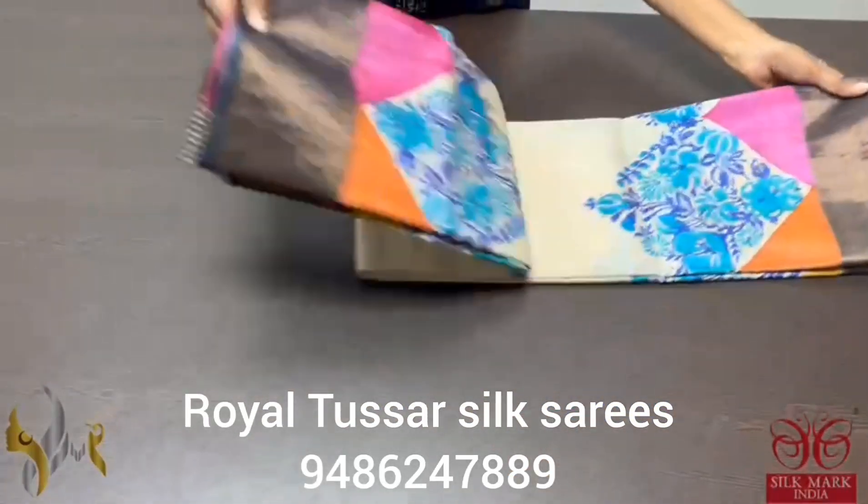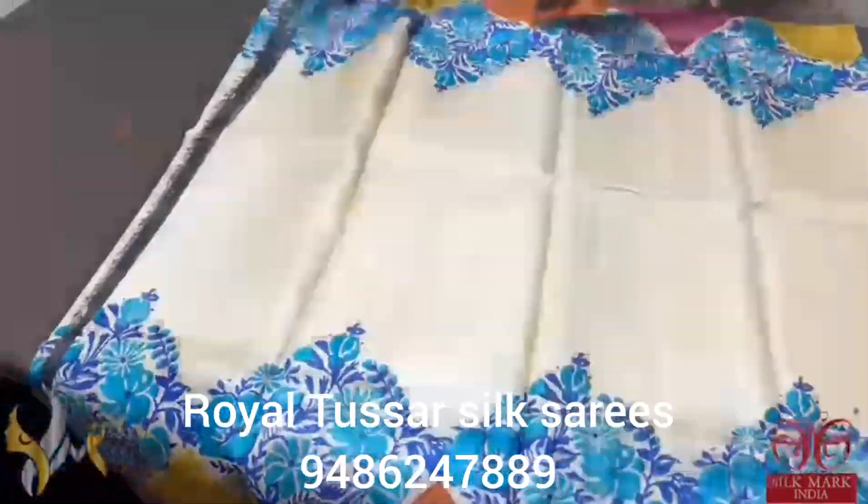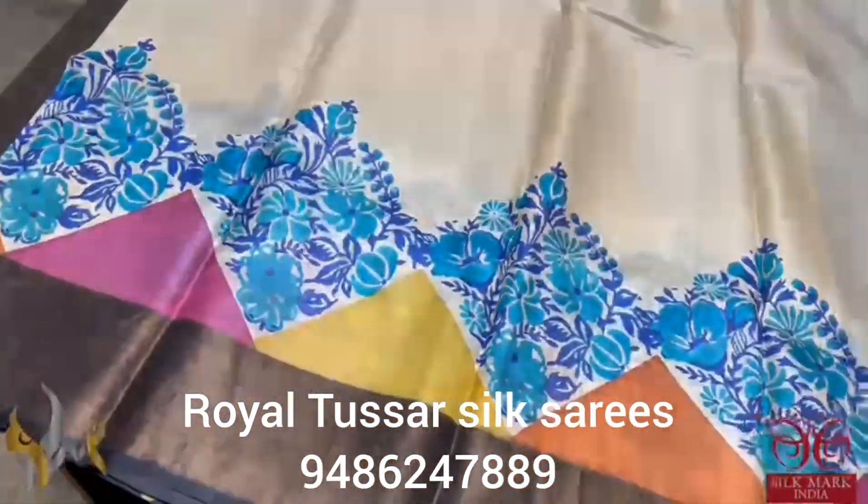Pure Tassa Silk Sari, premium quality, hand lock printed. A very beautiful cream sari with multi colored prints in the bottom and we also have blue shade prints in a very elegant way.